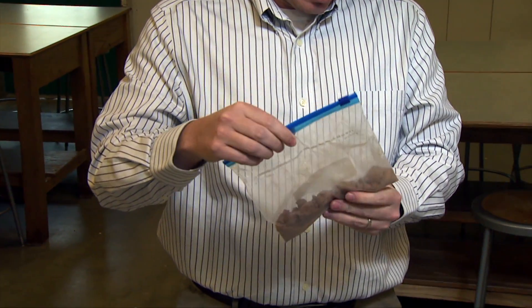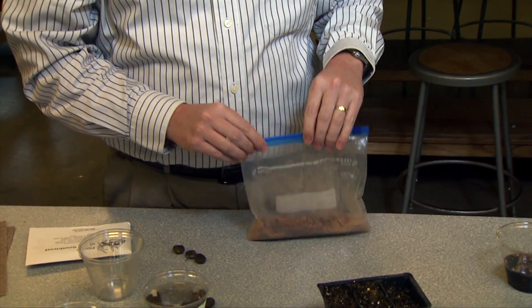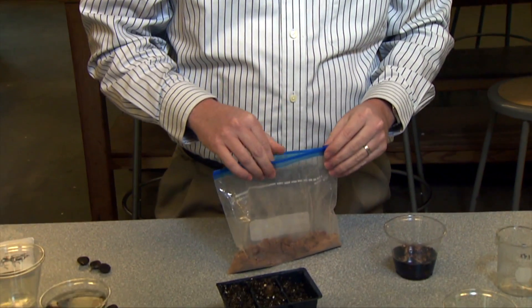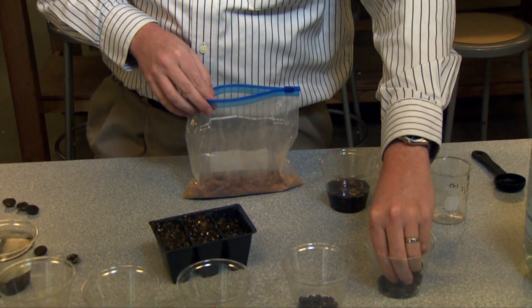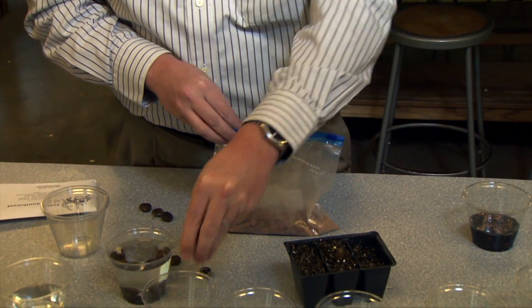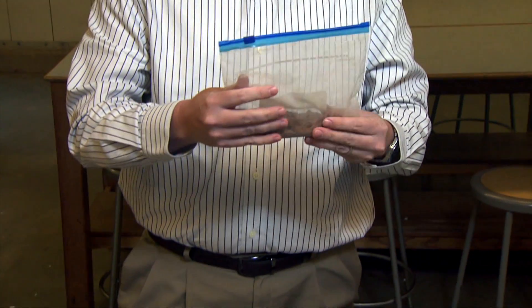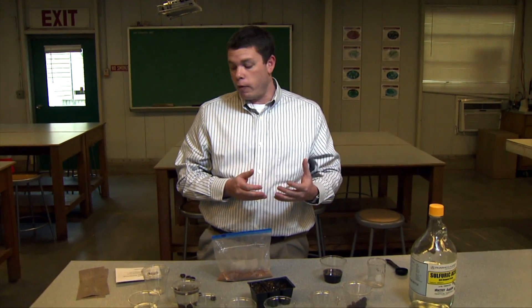The idea behind physiological dormancy is that seeds need some kind of cold treatment to encourage germination to occur. Wet the media, put it in a bag with the seeds, and don't completely close the bag because oxygen is important. Then place it in cool temperatures — a refrigerator is usually sufficient. Depending on the seeds, they may need 30 days, 60 days, or 90 days of stratification.